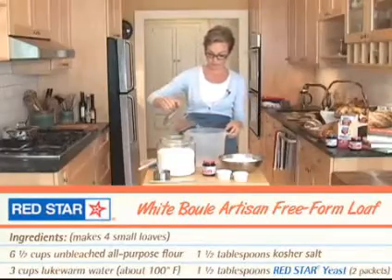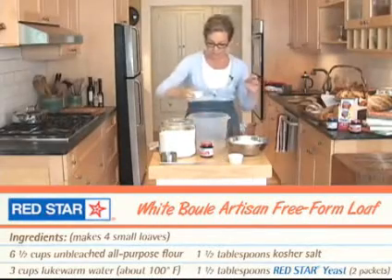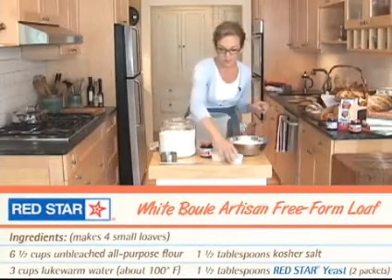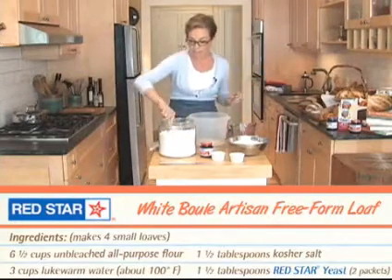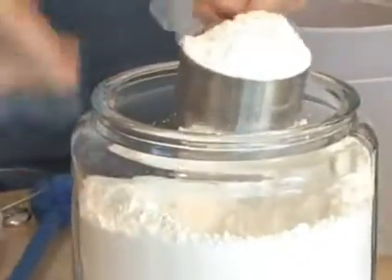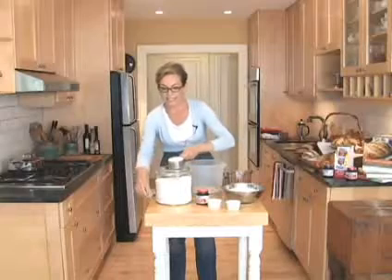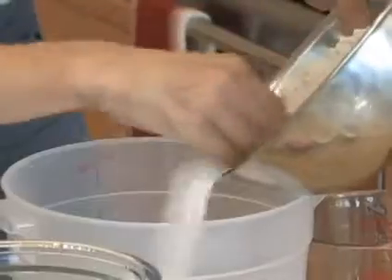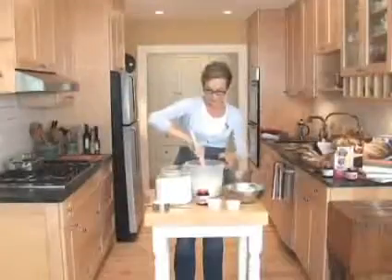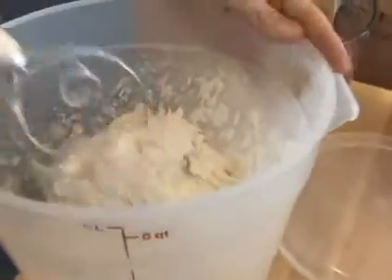I'm starting with warm water — dump that in. It doesn't really matter what order, but I do the water first, then the salt, then the yeast. The way we measure our flour is the scoop-and-sweep method: just scoop it out of the container, sweep it off for a level measurement, then dump all of that flour in. Stir until all the dry ingredients are incorporated into the water — it only takes a couple of minutes.